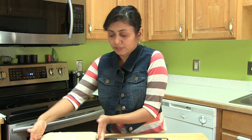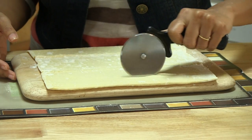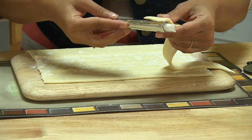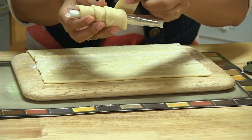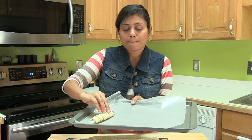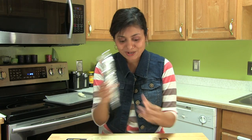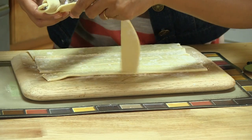Coming back to the puff pastry — I'm going to cut it into stripes, about one inch, using a pizza cutter. It makes it a lot easier. Start with one stripe, just from one end, and make sure to overlay a little bit. Here I have this baking tray. Make sure the end is kept at the bottom so that it doesn't open up. Now let's make a cone — start from the bottom and again make sure to overlay.